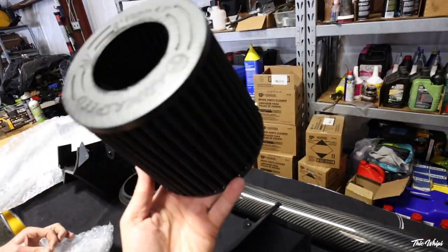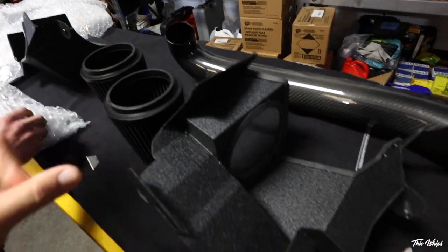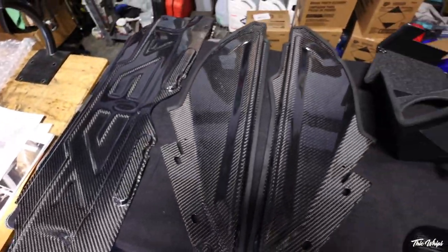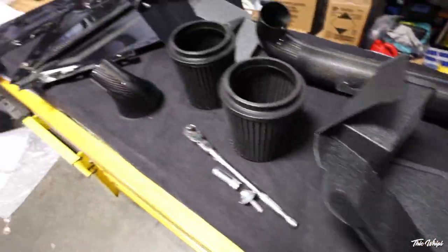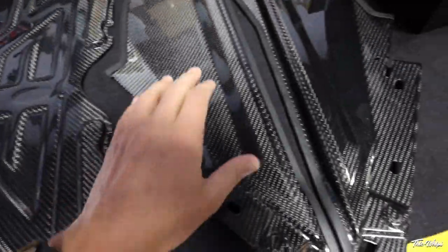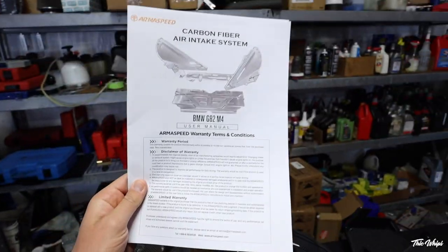These look pretty good too — all black, black cone, black everything, black and carbon. Good combo. They also have the radiator cover piece in carbon fiber too. Lots of carbon here. This is all Arma Speed — pretty cool. I'll have all this stuff linked down below. This is the radiator cover piece; these are parts of the intake that go on the side.